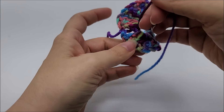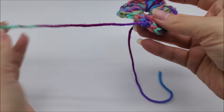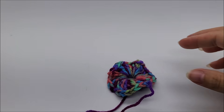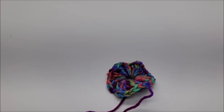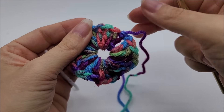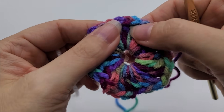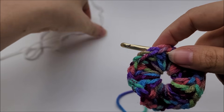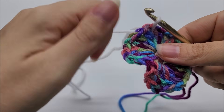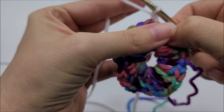Pull your tail a little bit to close up that center circle — we'll sew it up more at the end. You can see mine's wavy — perfectly normal. Now I'm going to start with a new color; I'm bringing in some white. You can start anywhere you want as long as it's in a chain-one space — any of these spaces between your three double crochets works just fine. I'll pick one randomly and pull my yarn through.